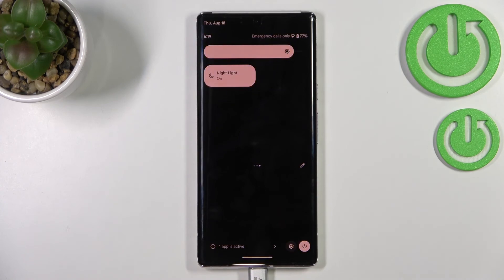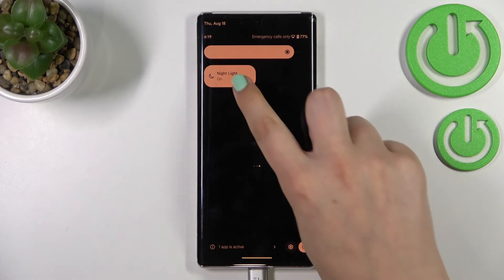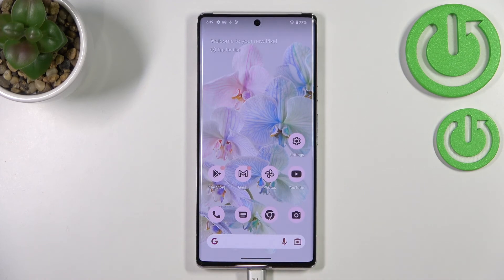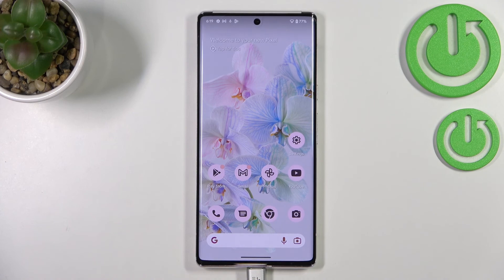That's all — this is how to use the night light or eye comfort mode in Android 13. Thank you so much for watching. I hope this video was helpful, and if it was, please hit the subscribe button and leave a thumbs up.